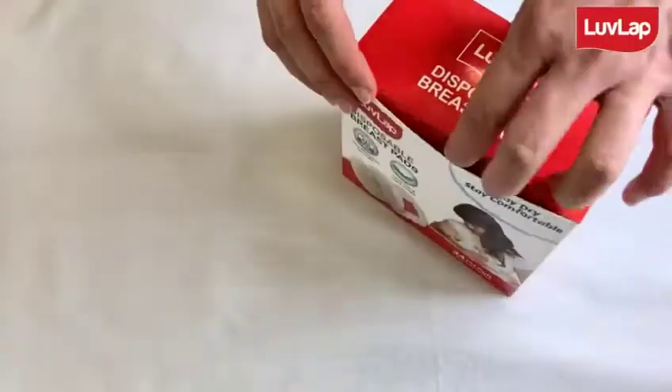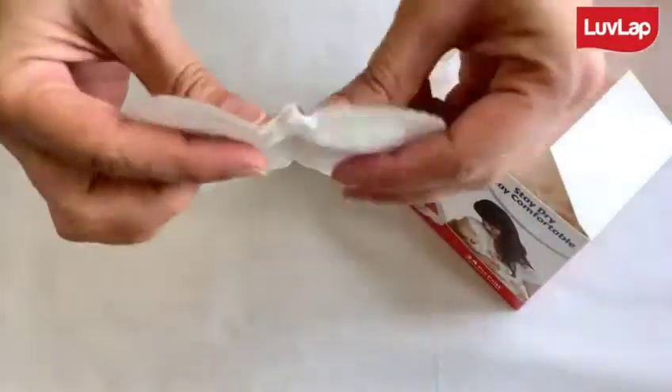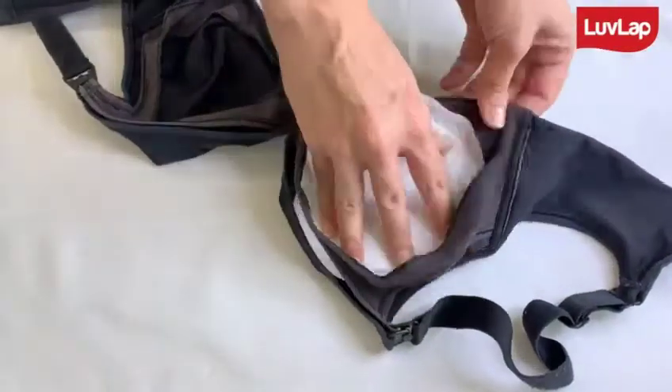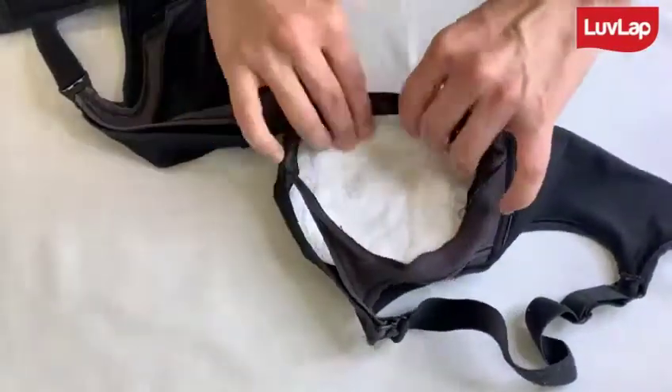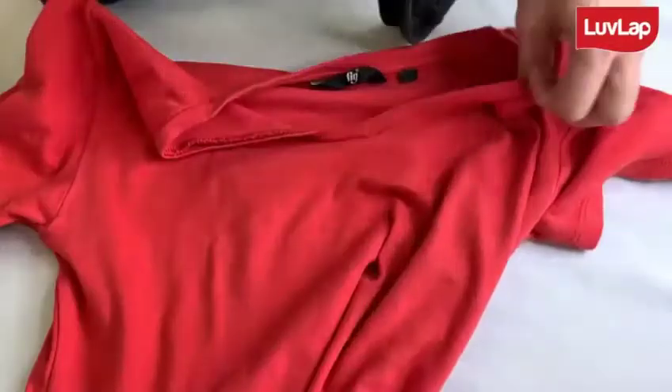These LoveLap breast pads are soft, so they don't feel abrasive against the breast. They are ultra thin and nicely slide into your nursing bra, and here you can fix them with this tape so they don't move around. I am going to place this under a shirt as well.